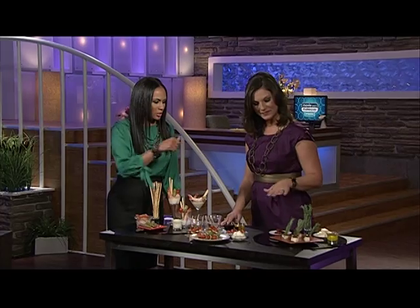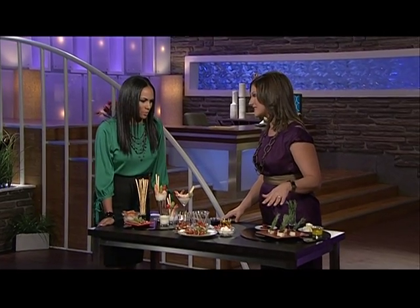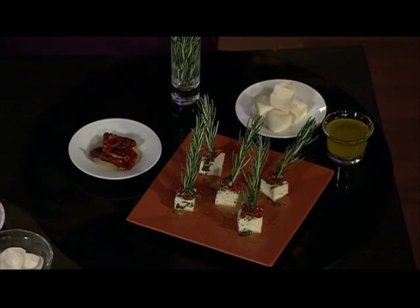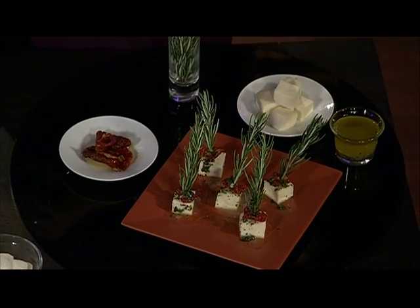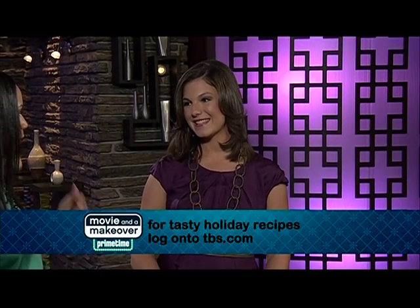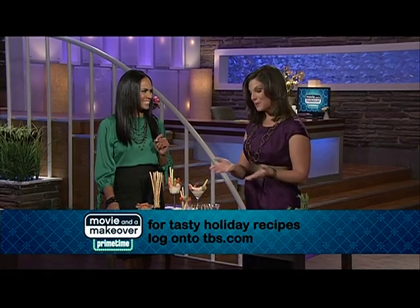Now I see a new spin on the cheese platter there. That is exactly what this is — a marinated mozzarella cheese. It's so easy. All you do is take each little cube of mozzarella, top it with a piece of sun-dried tomato, and then stab it with a rosemary sprig. It's perfect for the holidays — festive and colorful, and again, it can be made ahead. And I'm sure it has a great aroma. Oh, it smells fabulous, and all of these together make a beautiful presentation.